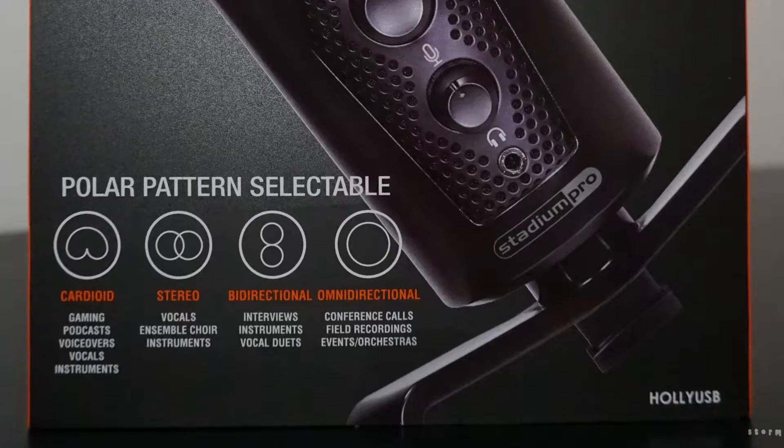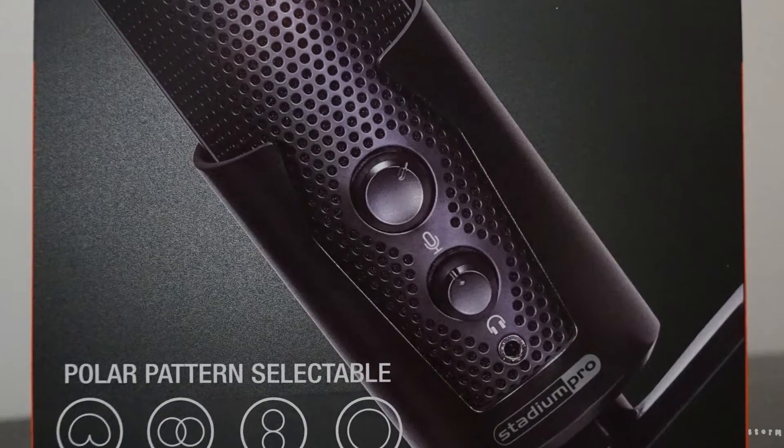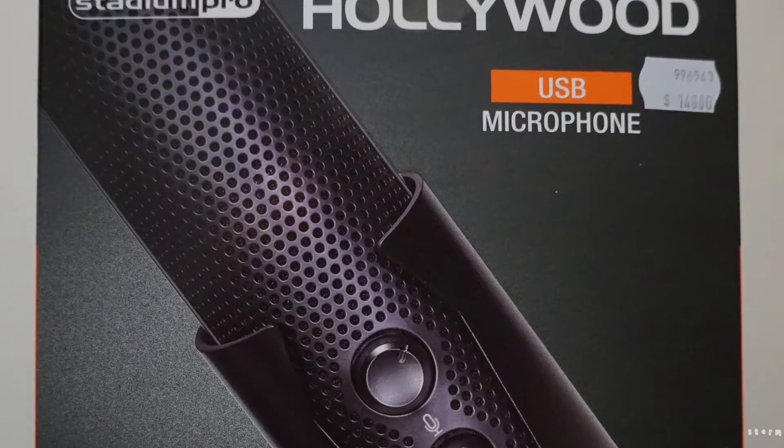Hello and welcome to the channel everybody. In this video I'm going to be doing a review of the Stadium Pro Hollywood USB microphone. I wouldn't normally do a review of it, I didn't want it, but when I was looking at buying it there was no other review out there. So I decided to do one because it would have helped me. How does it sound to you?